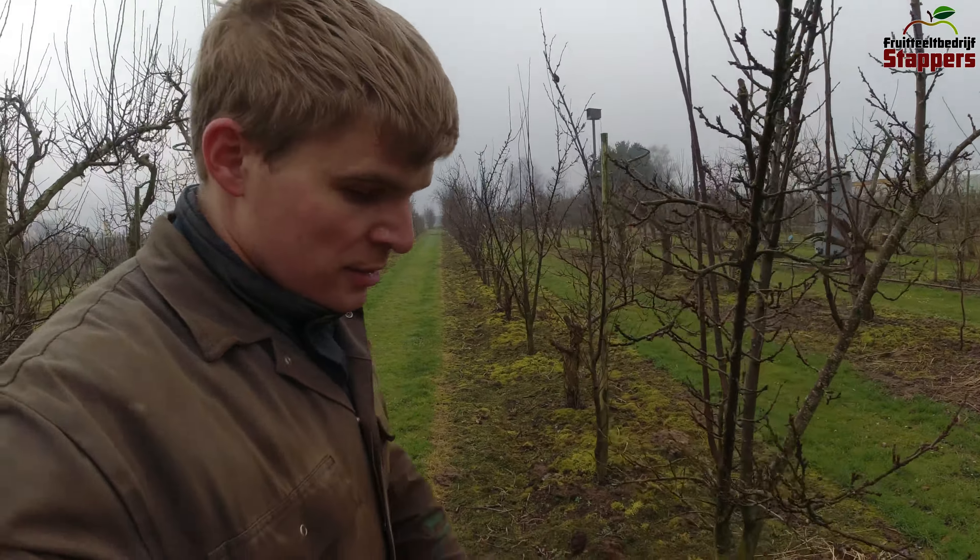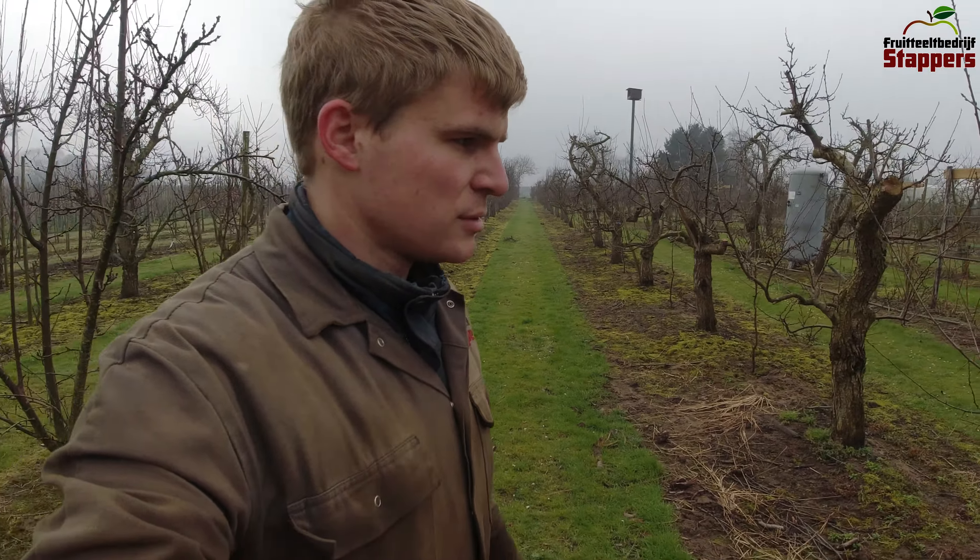Hello everybody, my name is Jelle and you are watching my YouTube channel. Today we are back in the field for the first time this year to actually do some work in our plum orchard.